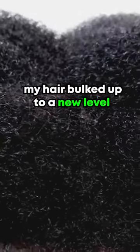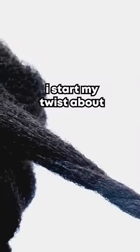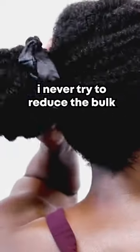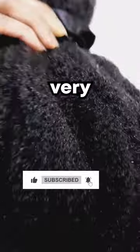Once I started realizing this, my hair bulked up to a new level. Now I stay away from tension by allowing my roots to be bulky. I start my twist about two to three inches away from my scalp, and I never try to reduce the bulk when I'm putting my hair up. So if you want to preserve your hair follicles and density, avoid tension like the plague. It's very, very important.